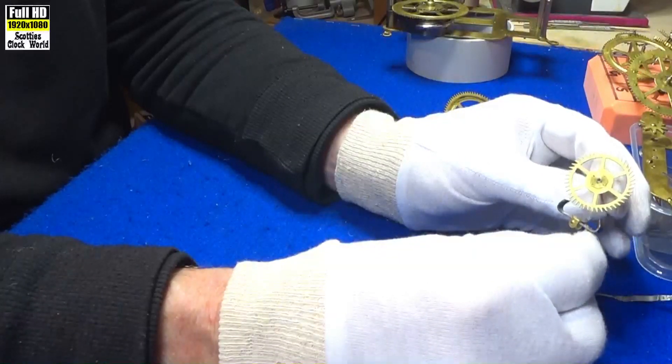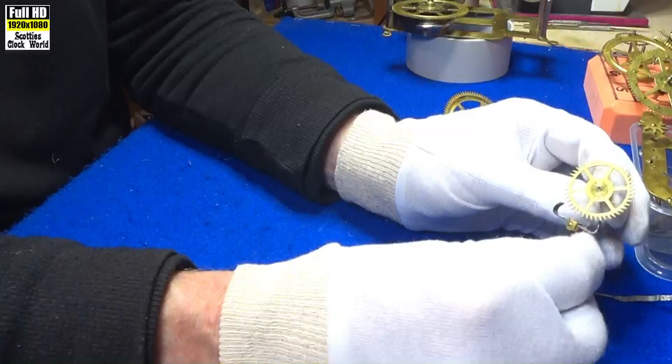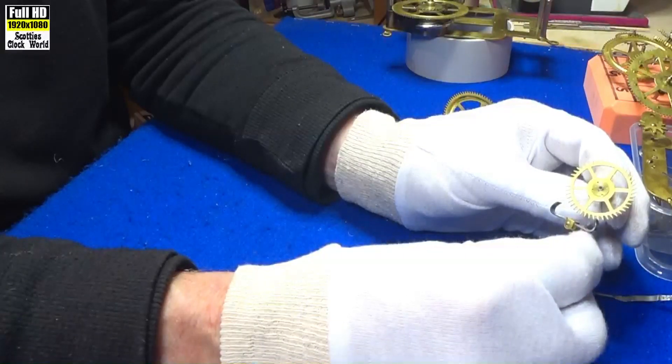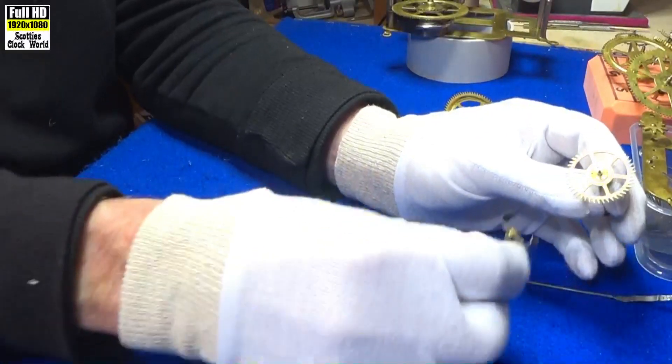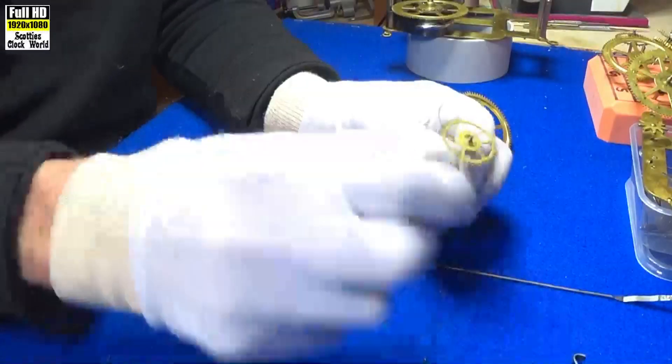It's caught there by that pallet — a bit out of proportion here when I'm holding it, but it's caught like that. Then an impulse, and it goes again. And that back part of the pallet — the back pallet there — catches on that wheel. And that's basically what it is; it just keeps turning on it as we've seen before.